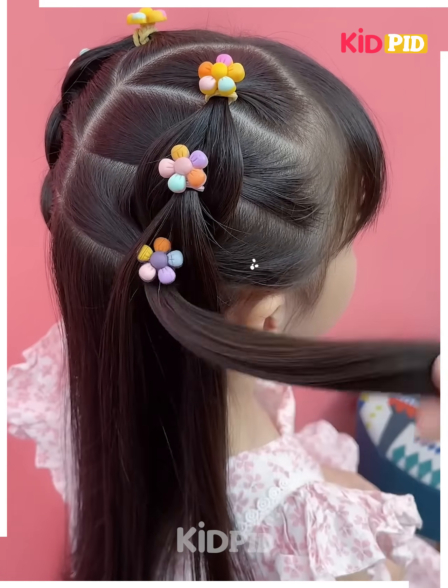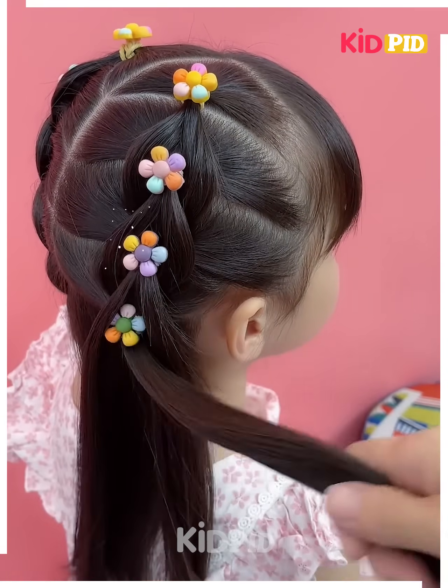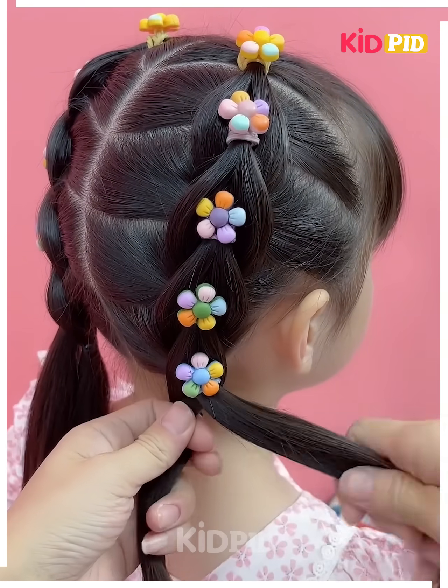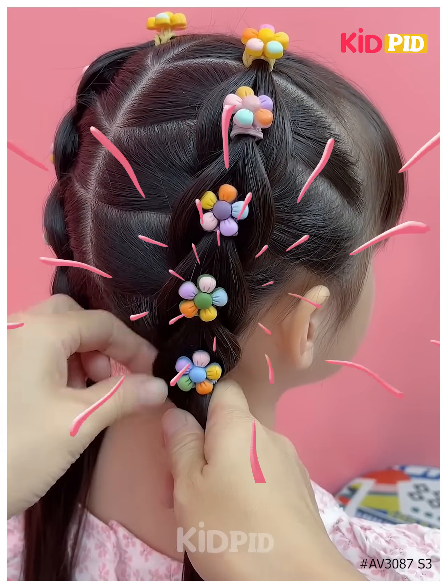You can apply any kind of small rubber band or clutches for securing this hairstyle. At last, we take the remaining hair and make a ponytail from it, and it is ready.